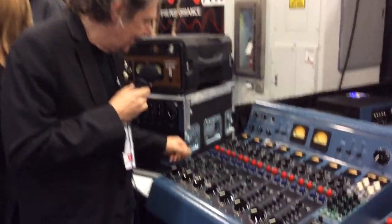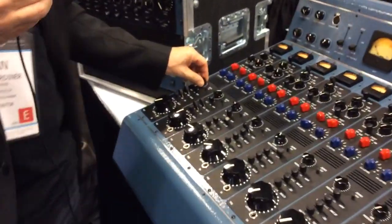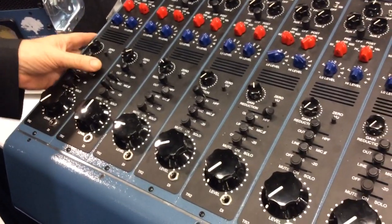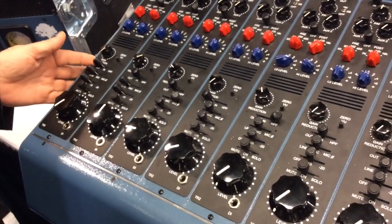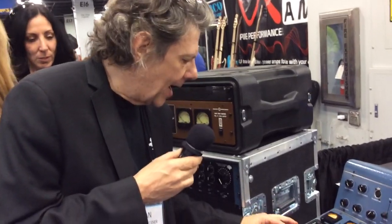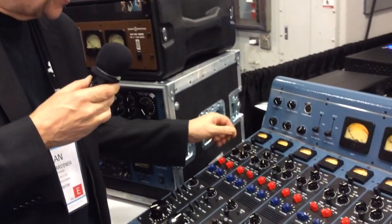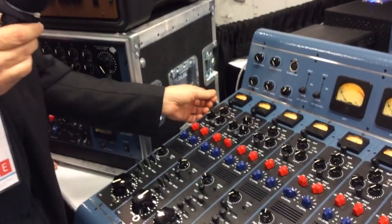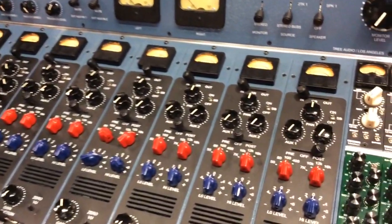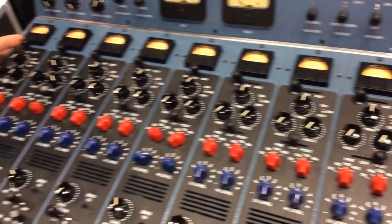Each of the channels has its own limiter built in. There's mic, line, and phase reverse on the microphone. On the limiter there's an output, an input, and a high-pass filter on every channel. EQ is built within the circuit. Two AUX sends, pan pot, and a meter select switch. You can look at the input level, gain reduction, and the output level.